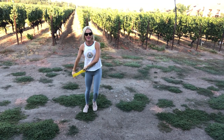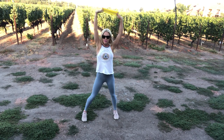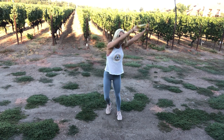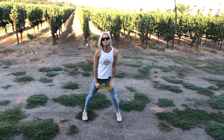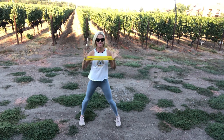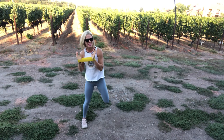Hey, welcome to Napa. We have no music today but we have the sound of the vineyard. Oh, it's so nice here. If you have a band, you will probably want one for this workout. It's gonna be some cardio. It's a lot of strength but in a different way because we have these awesome bands, these little plastic things.